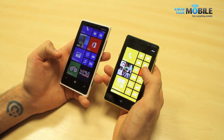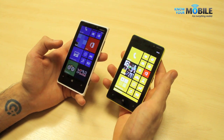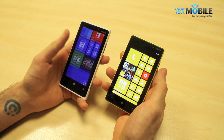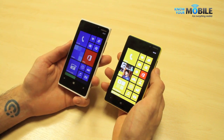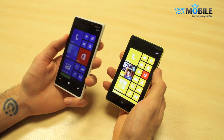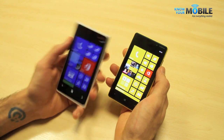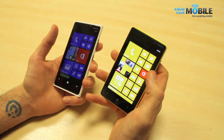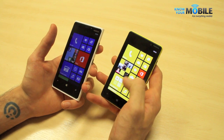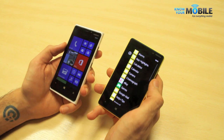Moving on to the screens: the Lumia 820 packs a WVGA 4.3-inch resolution screen, whereas the Lumia 920 has a 720p 4.5-inch display — a much sharper LCD. Blacks aren't as deep on the 920, although they are very deep thanks to Nokia's ClearBlack technology. On the Lumia 820, blacks are super deep with its AMOLED display. However, the lower resolution means text won't look quite as crisp and clear.